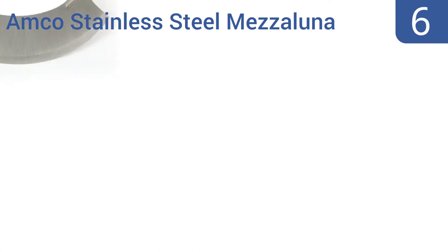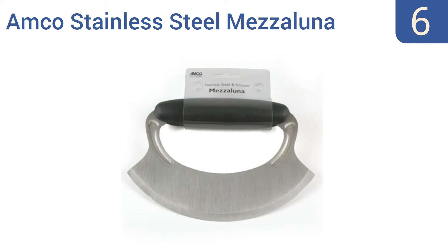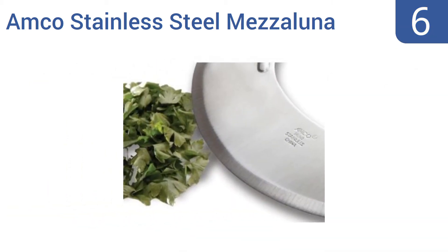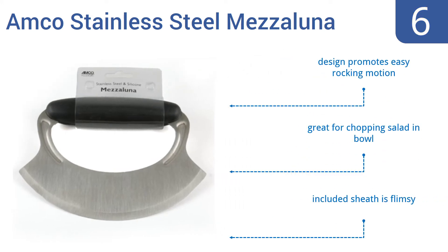Starting off our list at number 6, the Amco Stainless Steel Mezzaluna has a thick non-slip silicone handle that fits well in your palm, making it easy to apply the pressure needed to chop vegetables, sliced cheese or deli meats, and herbs or garlic. Its design promotes an easy rocking motion and is great for chopping salad in a bowl. However, the included sheath is flimsy.